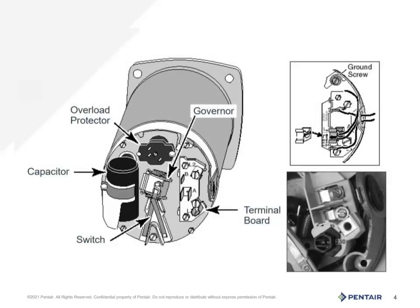This is a line drawing of the same components, including the thermal overload, capacitor, switch, governor, and the terminal board. The terminal board is where the voltage comes in at line 1 and line 2. There are a variety of boards shown here depicting the different methods of changing voltage over the years. The most current is the black and white picture in the lower right hand side. Note all four motors go out wired 230 volt unless otherwise noted on the motor or in the manual. This is to prevent accidental damage to the motor should the wrong voltage be applied.